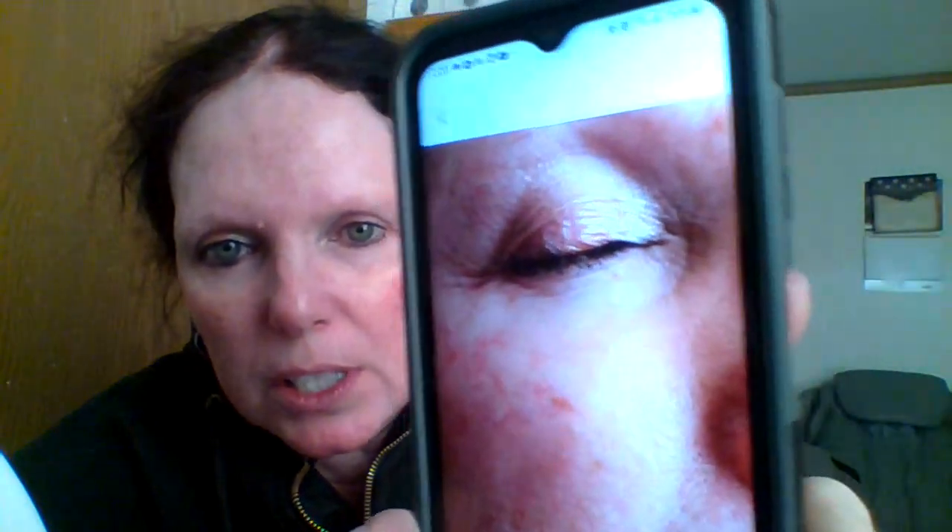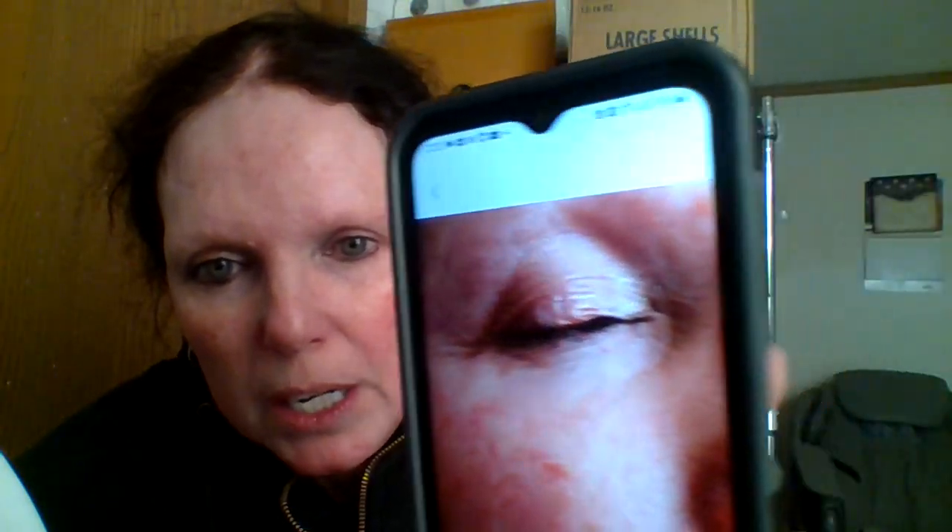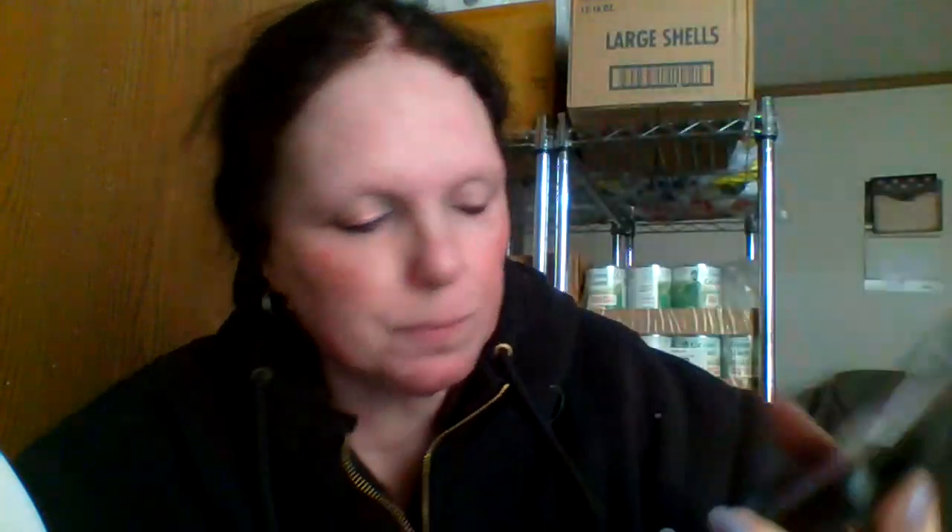I'll take a photo so you can see it better. Just a minute and then we'll get started. This is what the look looks like and it is so pretty, it looks so good. So now what we are going to do — I'm going to take off this eye.